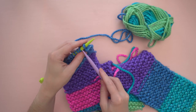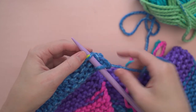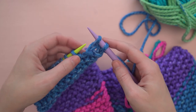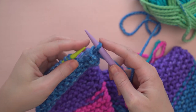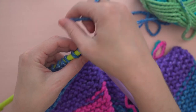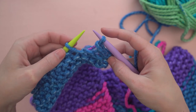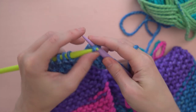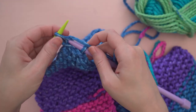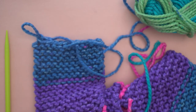Now let's finish our knitting by binding off. To begin, knit two stitches. Using the tip of your left hand needle, take the stitch further from the end of the needle and bring it up and over the first stitch and off of the end of the needle. You'll just have one stitch left on your right hand needle. Knit another stitch and repeat, taking that back stitch up and off the needle. Repeat this until you reach the end of the row. Once there's just one stitch left, slip it off of the needle, cut the yarn tail, and pull it through the loop to tighten it.